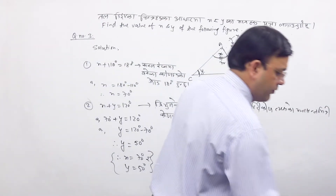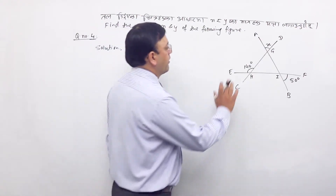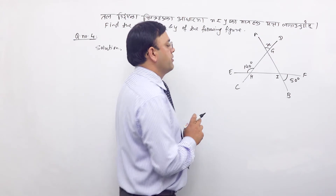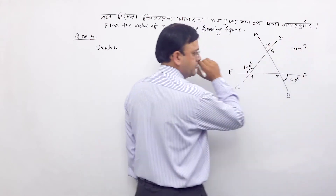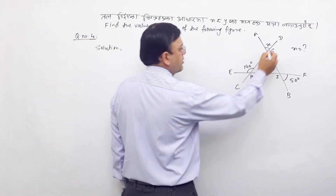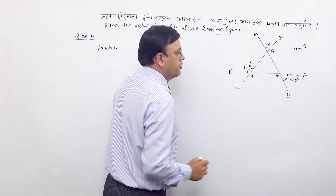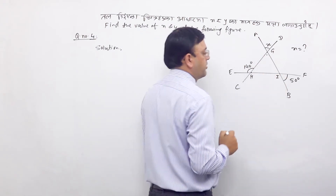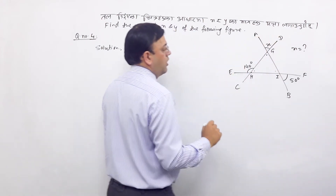This is question number four. The angle x is equal to what — 140 degrees and 50 degrees. We have to find x degrees. This is a vertical or opposite angle. You can see this angle here; this angle is different from that one. You can see this angle with the three, the other half.